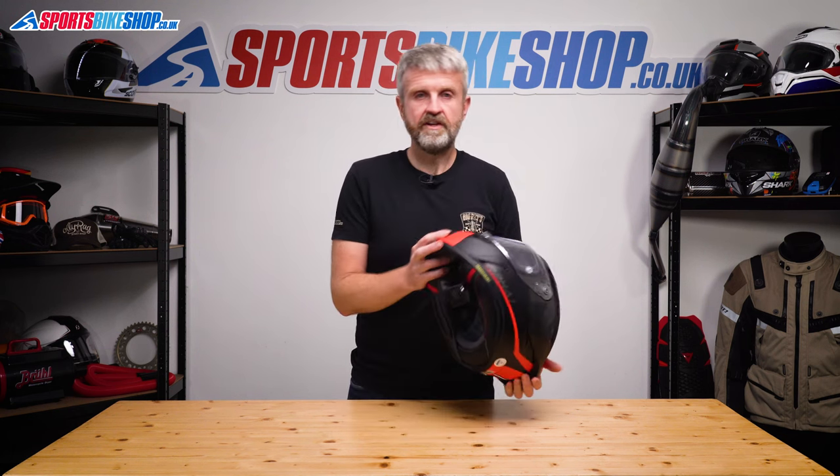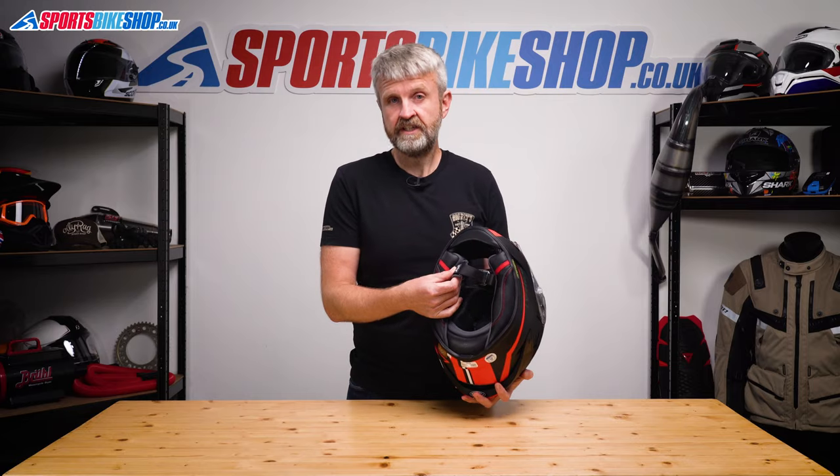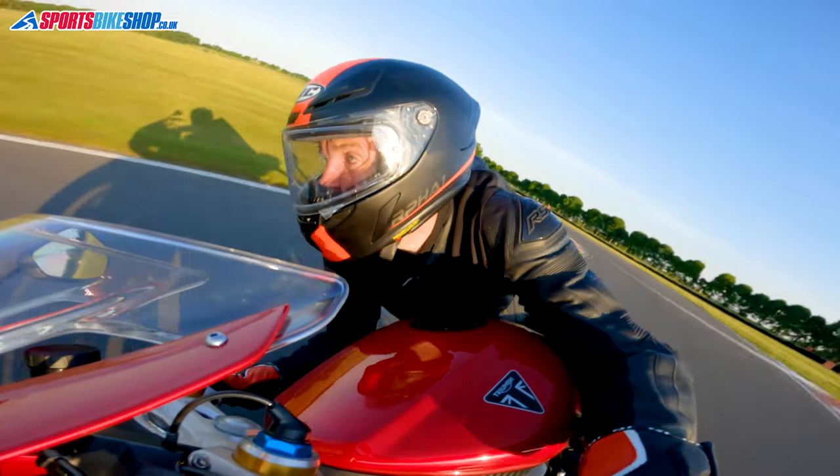The strap does up with a D-ring, just as any race helmet should, and you can take the strap covers off to wash them if you need to.